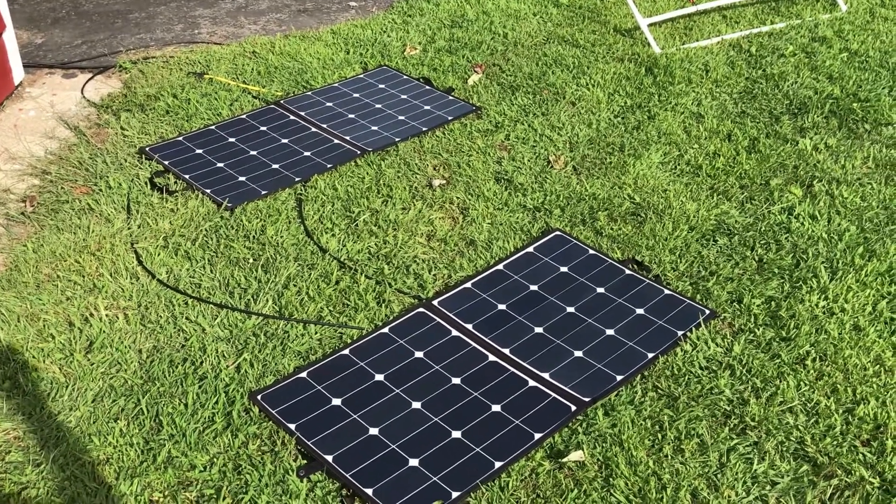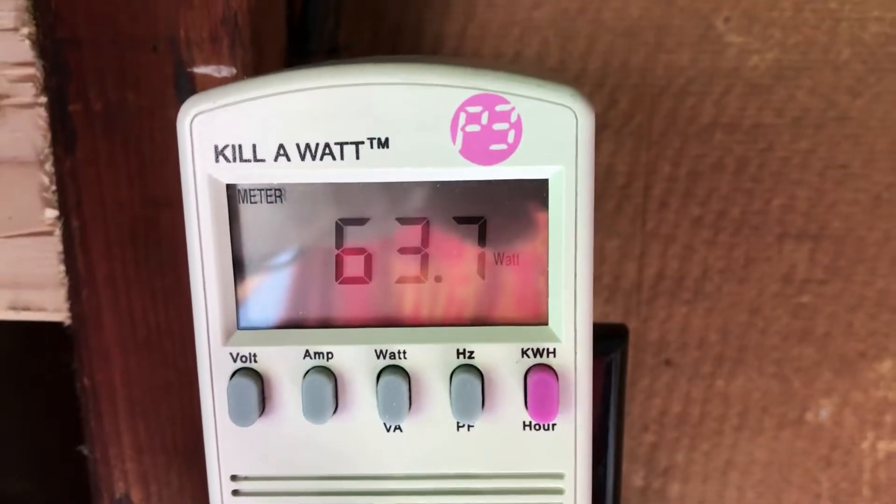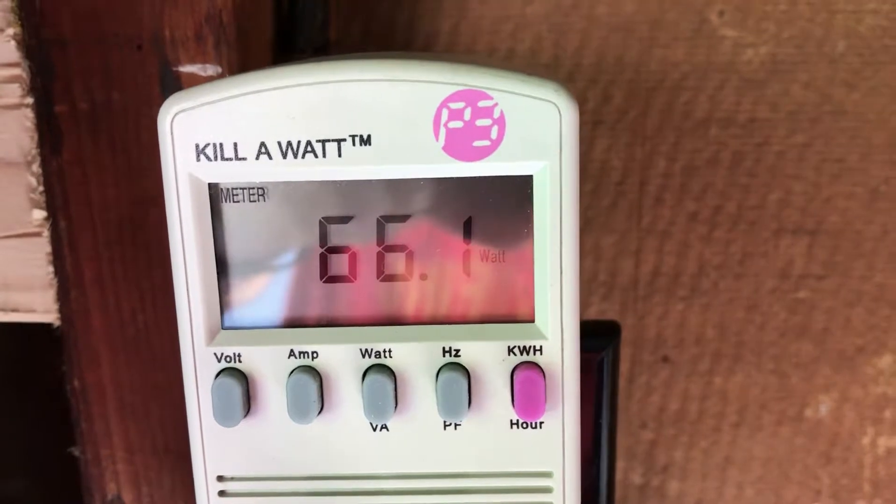With two 100-watt panels late in the afternoon, the difference between lying on the ground and being on the stand pointed at the Sun is almost 20 watts.